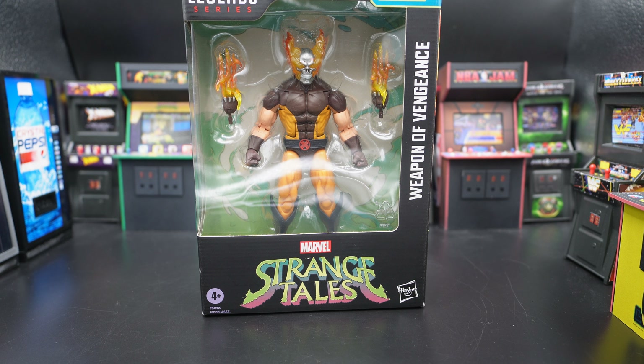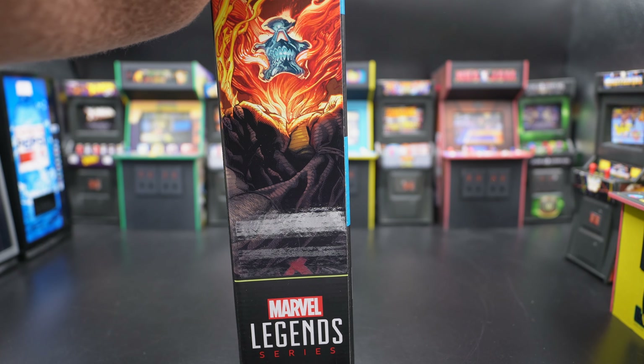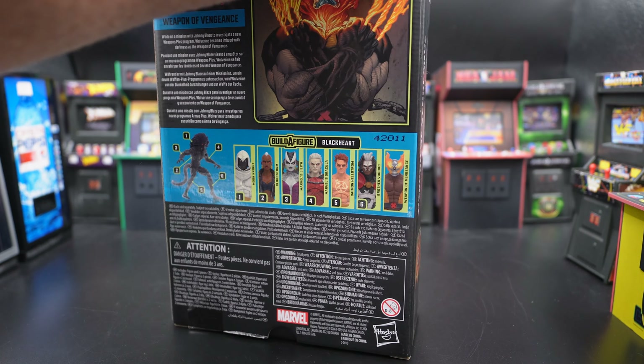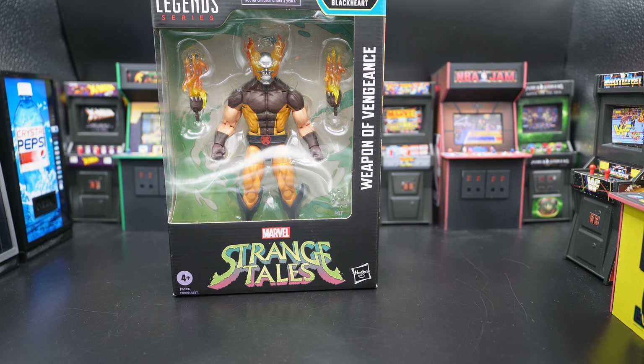On the front we get the Strange Tales logo, the Build-A-Figure logo in the corner for Blackheart, and we get to see the Helverine in all his glory. He does not come with a Build-A-Figure piece. We get one picture of him which looks totally badass. We get the same picture on the back — boo. And they gave me the same three photos three times. I really do love the character design on this. The Helverine is actually really cool looking, but this is just kind of lazy.